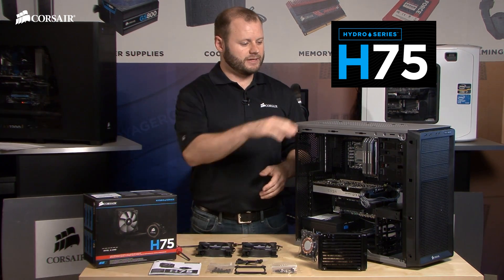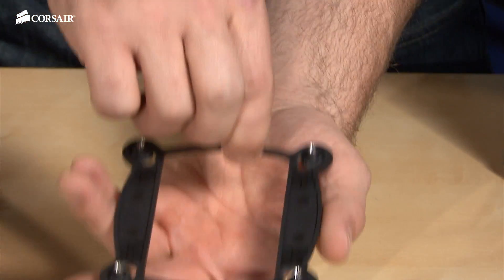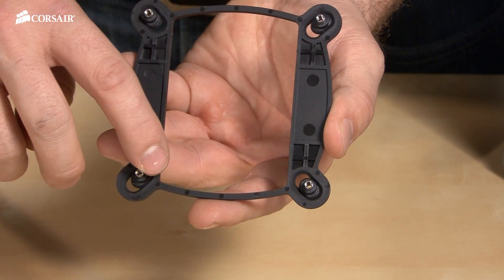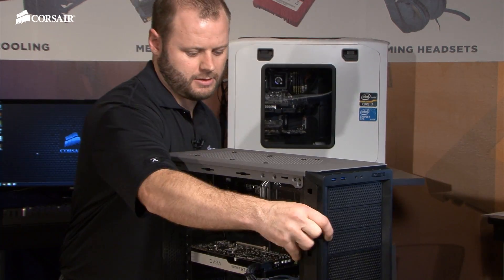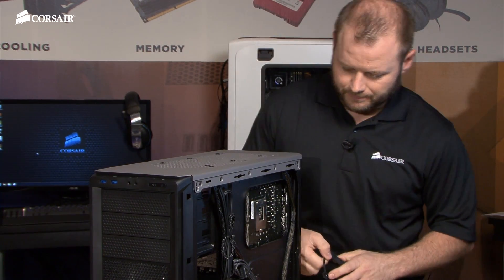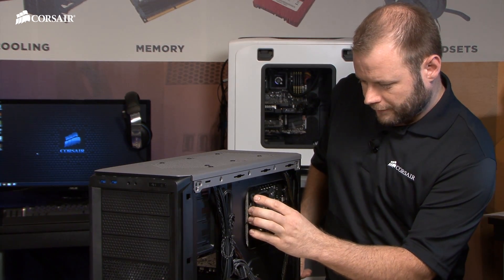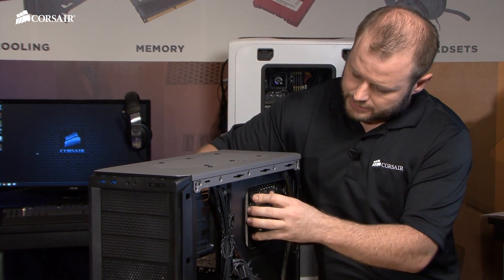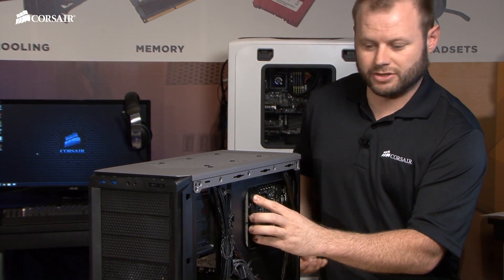We're going to install our H75 into a Graphite Series 230T case. We'll start by installing the backplate. You can see the backplate has adjustable pins, which slide back and forth to give you compatibility with multiple socket types. Our motherboard has an 1150 socket from Intel, and we're going to use the included backplate. If you're using the Intel 2011 or an AMD socket, you're going to use the backplate that comes pre-mounted to the motherboard.